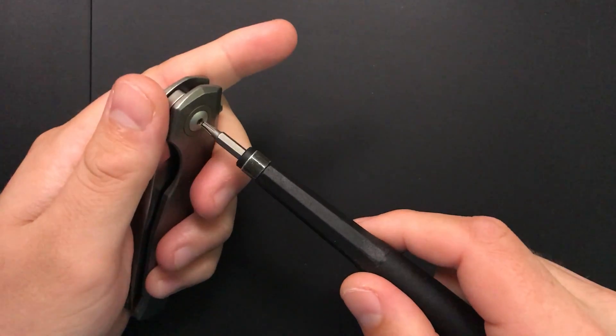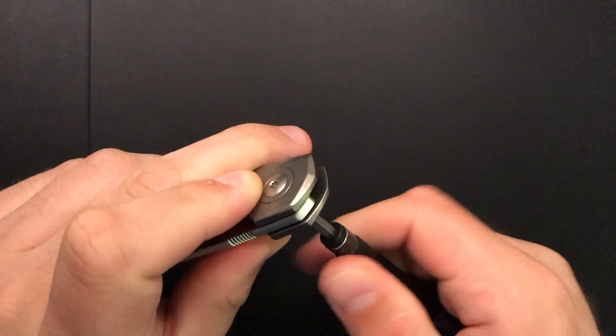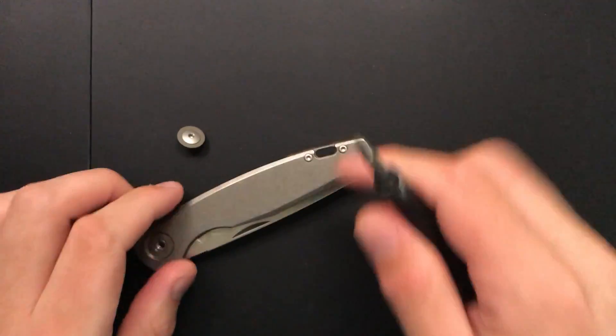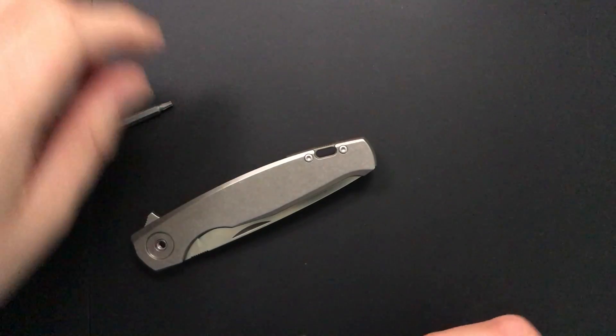Right here is the T8 screwdriver. That should let me pop out the pivot. It is slightly free spinning, but a little bit of pressure on the backside removes that issue. And then I'll move to T6 for the other screws here.